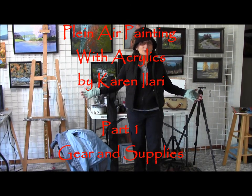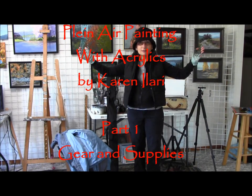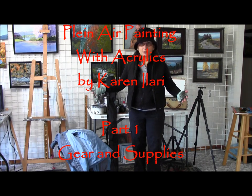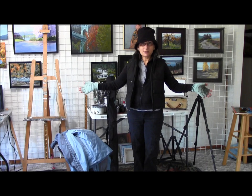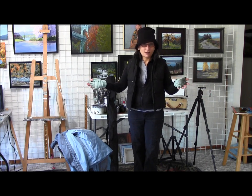Hey everybody, it's Karen Olari again and I'm here to talk about plein air painting. This is my plein air outfit and I thought I would show you what I generally wear and why.